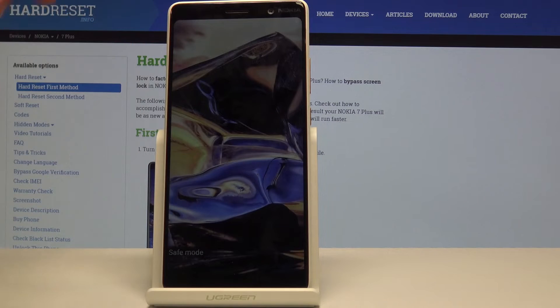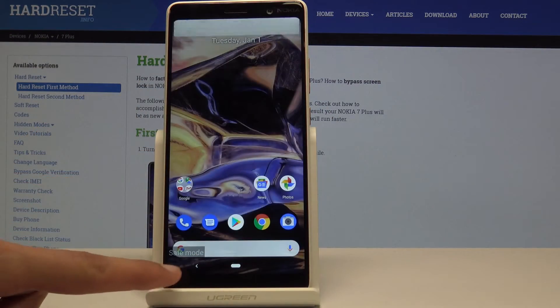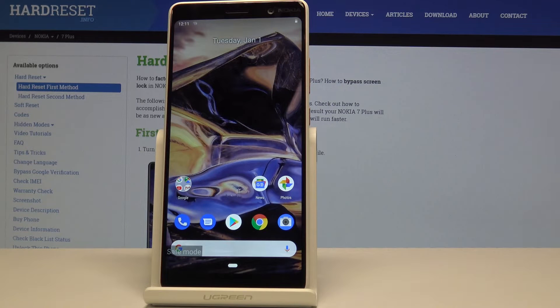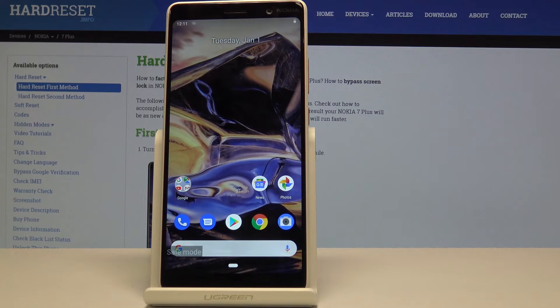As you can see at the bottom of the screen, you can see the 'Safe Mode' label right here, meaning that the device is indeed in safe mode. Now only the essential apps will work and anything else will be basically disabled.